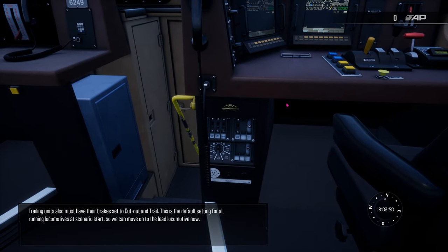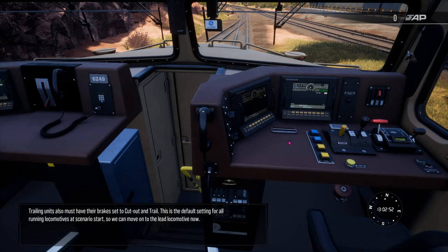Trailing units must also have their brakes set to cut out and trail. This is the default setting for all running locomotives at scenario start, so we can move on to the lead locomotive now.